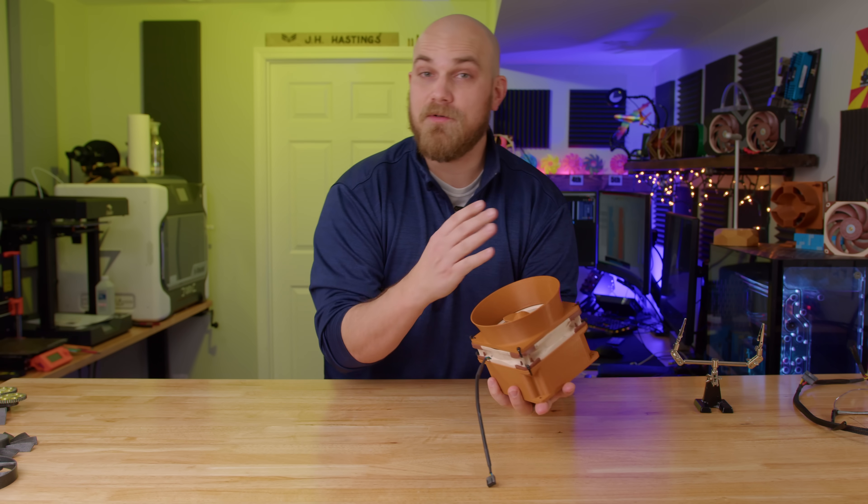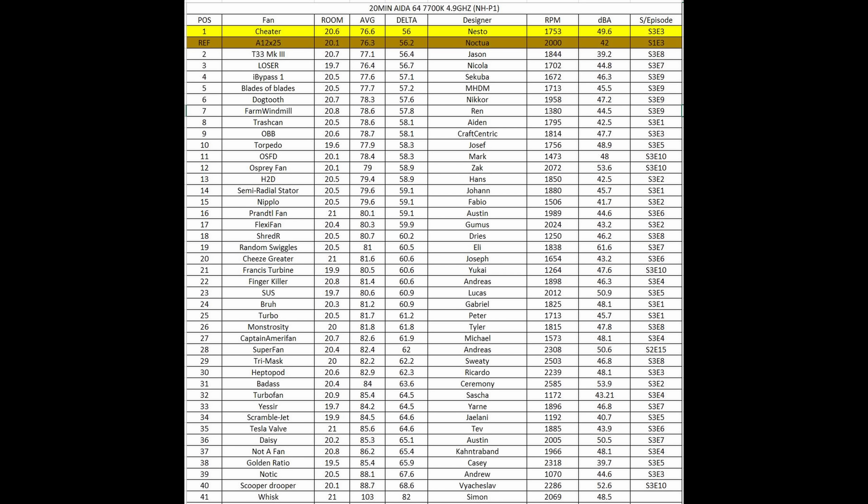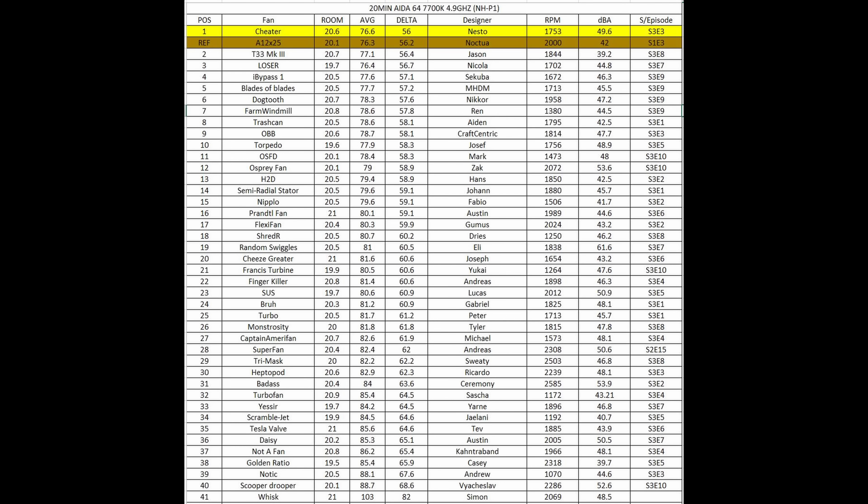First thing first: the fan that's moving forward from Season 3 is obviously the Cheater. The Cheater just wrecked last season — did better than the A12X25, placed first overall. That was cooling with an air cooler, so this season we'll see how well it does in the case fan type cooling.